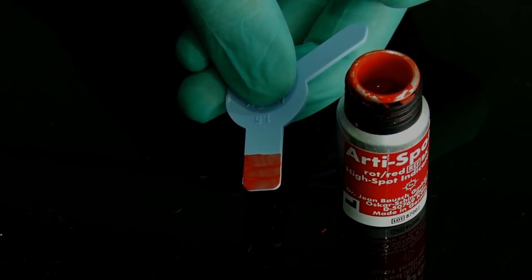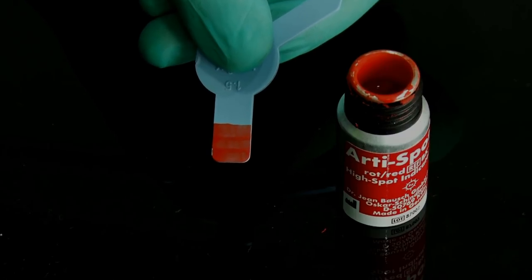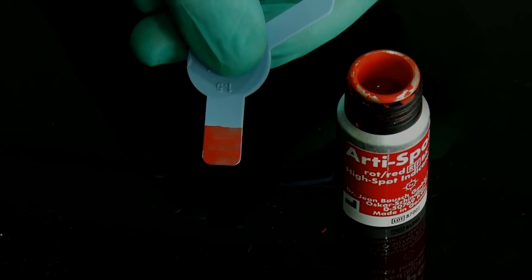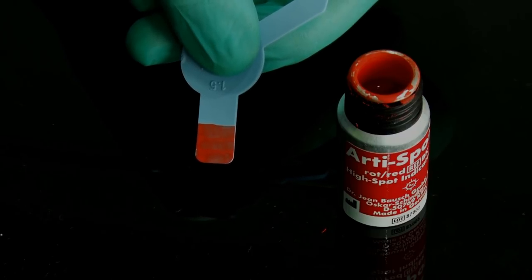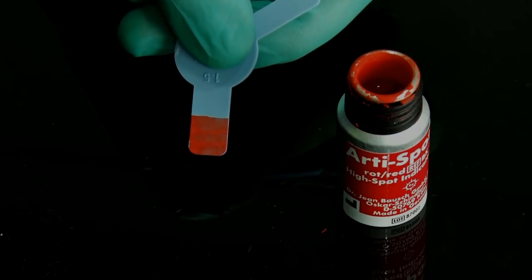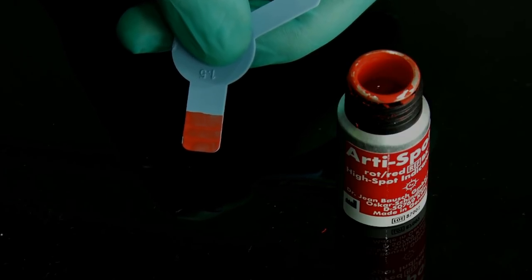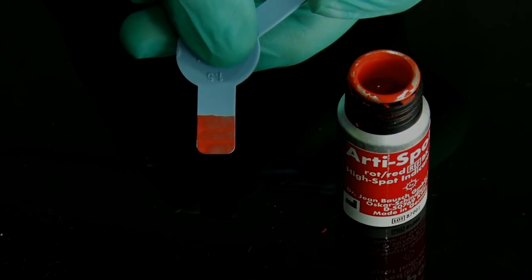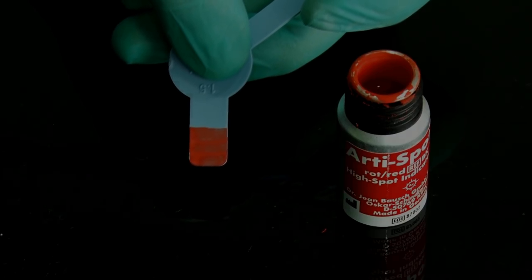Once it is dry, have the patient bite down and — most importantly — make all excursive movements: forward, back, right lateral, and left lateral. This will selectively tell you the amount of further reduction needed during dynamic mandibular movement, not just static. Wherever reduction is less, the paint from the gauge is lost and transferred onto the biting surface of the tooth — wherever it marks selectively, you reduce those areas. This means you will never have a high point due to lack of clearance, and you add quality and predictability to your work.